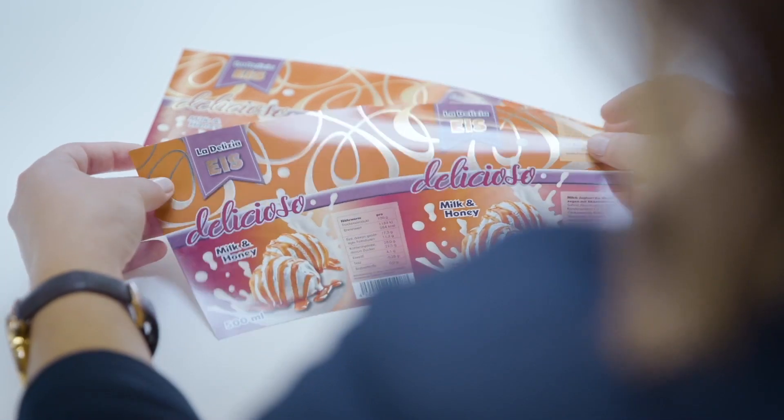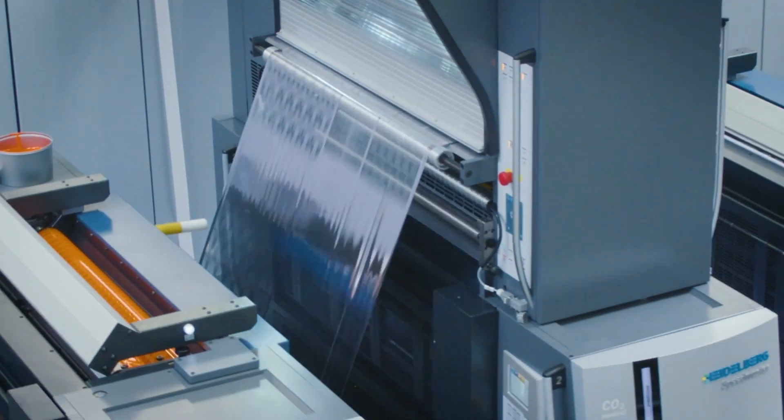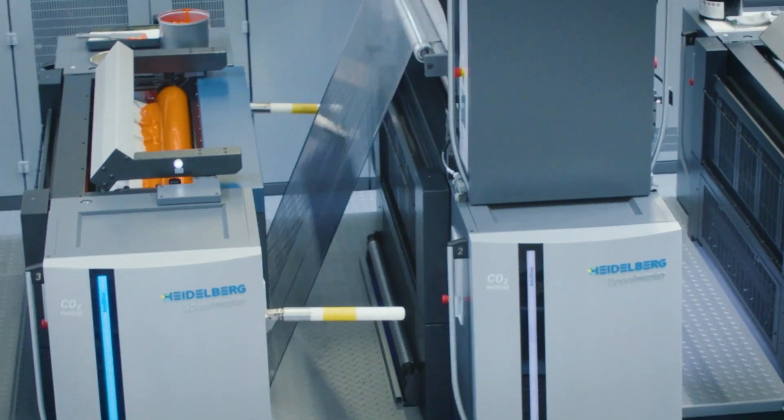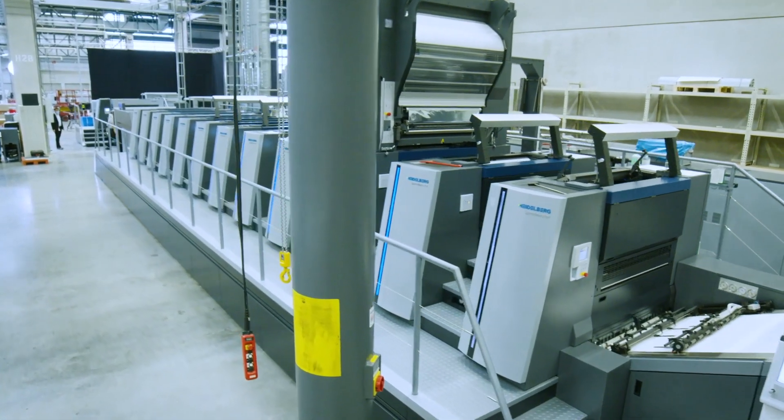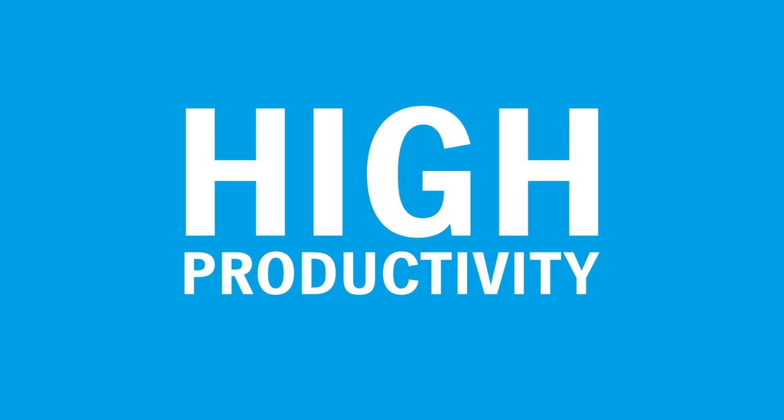The challenge of in-mold label production is the thin and lightweight material. Our IML Performance Package ensures that you can even print these highly demanding substrates at top speed. It ensures high process reliability and an extremely stable sheet travel. The new platform is synonymous with more automation, simple handling, and short make-ready times. This is especially important due to the trend of shorter runs. Quantities are getting smaller in the IML business as well, meaning more and more jobs need to be produced in the same time. High Color Pro and High Color Multi-Drive are some of the answers to the demand for more efficiency and high productivity with our label press.